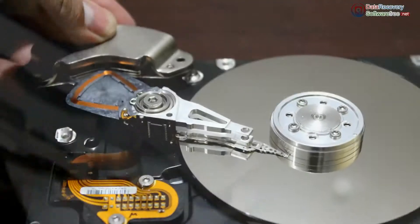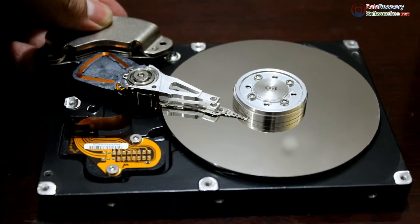In this video we are going to discuss about hard disk, how does hard disk work, and what is inside the hard disk.